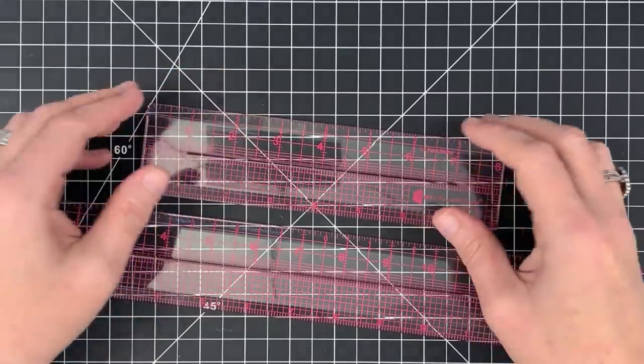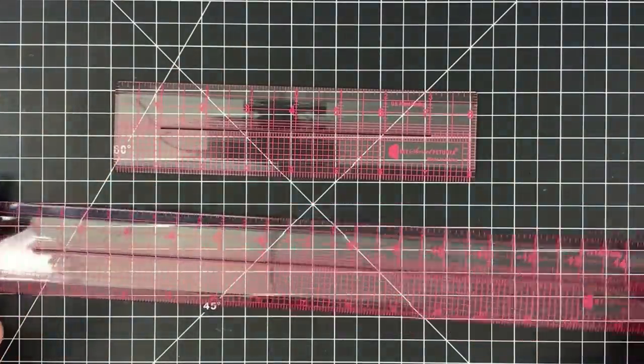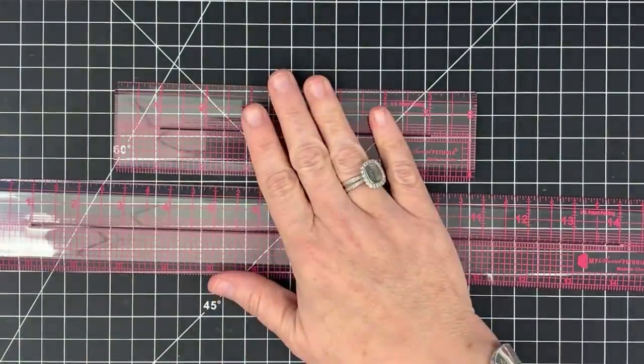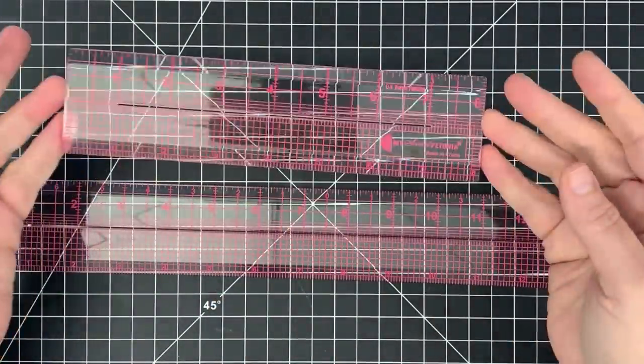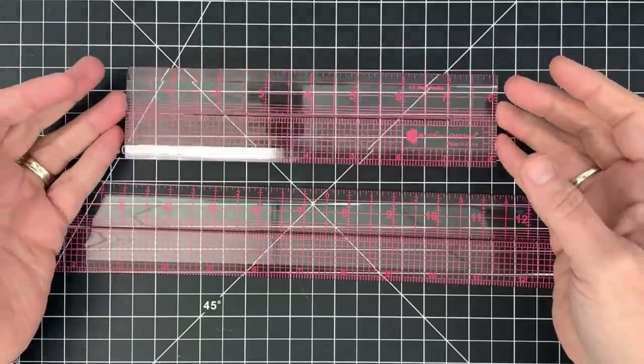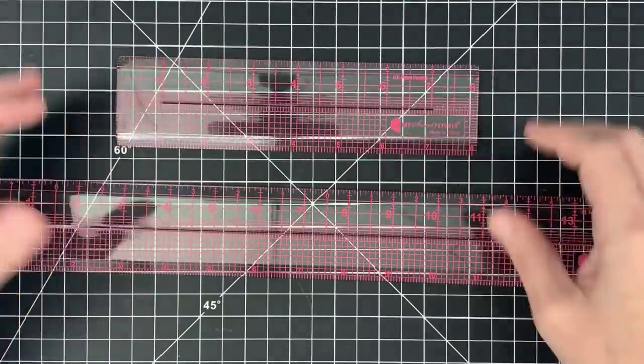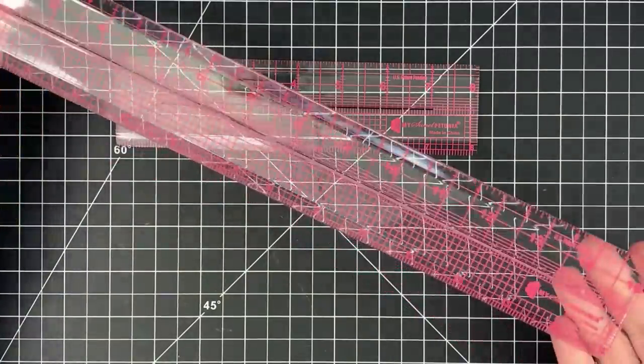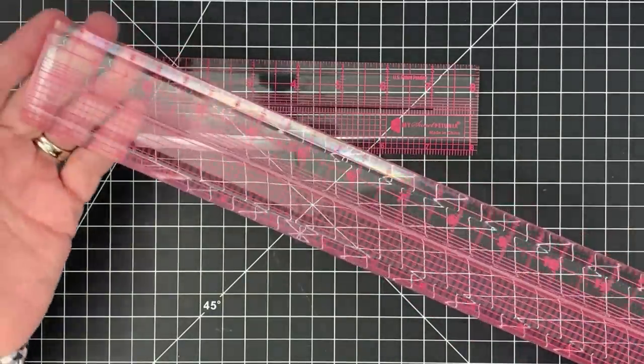Another thing I love — she doesn't make you purchase just one, you get both. You get the small eight-inch, which I think card-making friends are going to use like crazy, and you also get a fifteen-inch ruler.